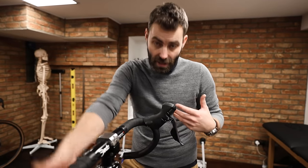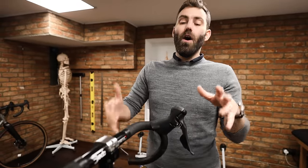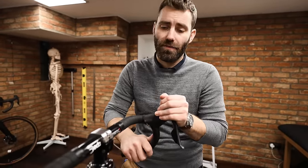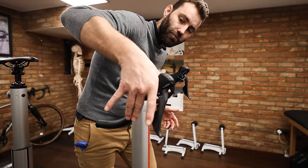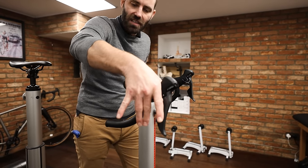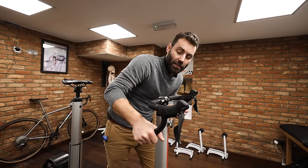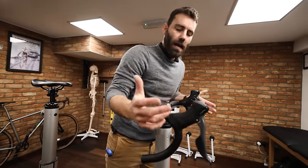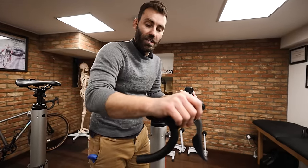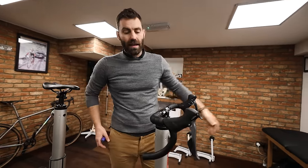Control location involves some personal preference, but I recommend not having the shifter perpendicular to the ground, because that causes the rider to roll their wrist, creating tension up through the arms into the neck and shoulders. Instead, add a little elevation to the shifter so the hand sits there comfortably, enabling you to reach the brake levers easily both on the hoods and on the drops.